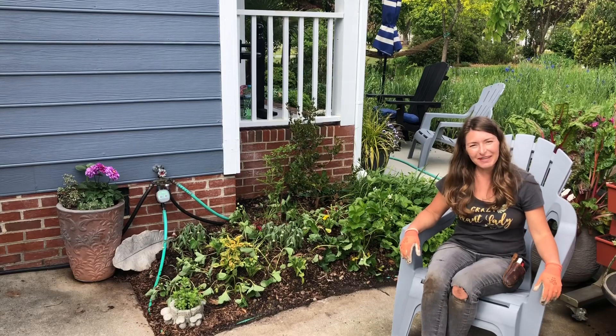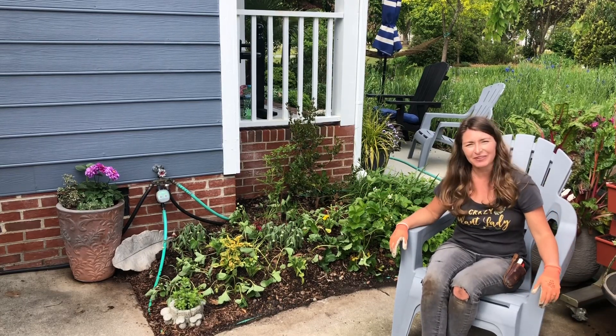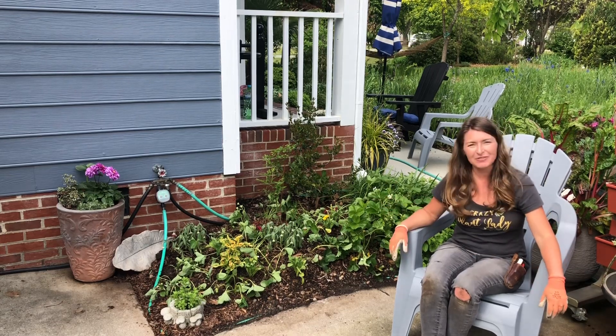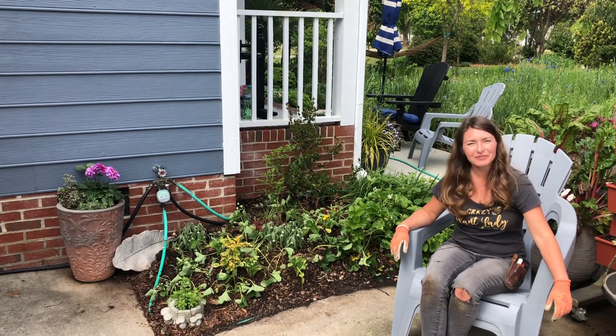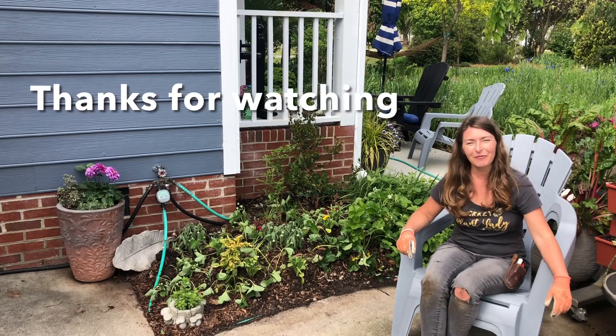I look forward to giving you all updates on this foundation landscape renovation where I ripped out the sedum and re-transplanted a bunch of strawberries so that I'll be able to have some delicious fruit to harvest right off my kitchen door. Thank you all so much for watching!